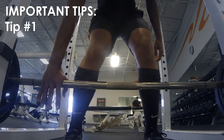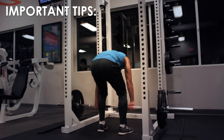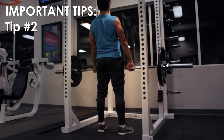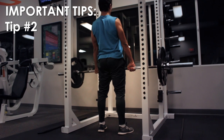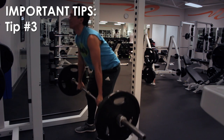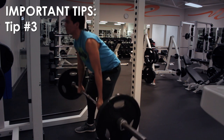Grab the bar as you wish, but always have one hand with an overhand grip. Go down slowly, contracting every muscle, and explode as you're going up. Keep your chest out and lower back straight at all times to avoid injuries. When you're going down, keep the bar as close to you as possible — this will help you lift the bar only in a vertical motion.